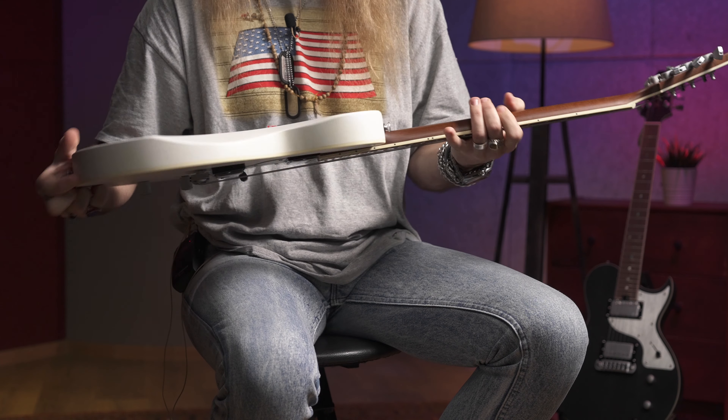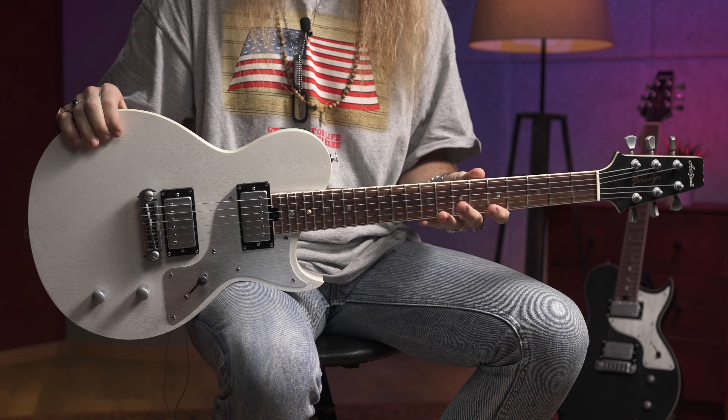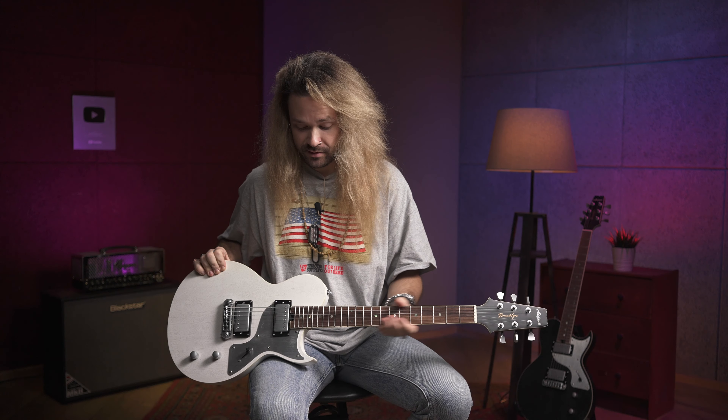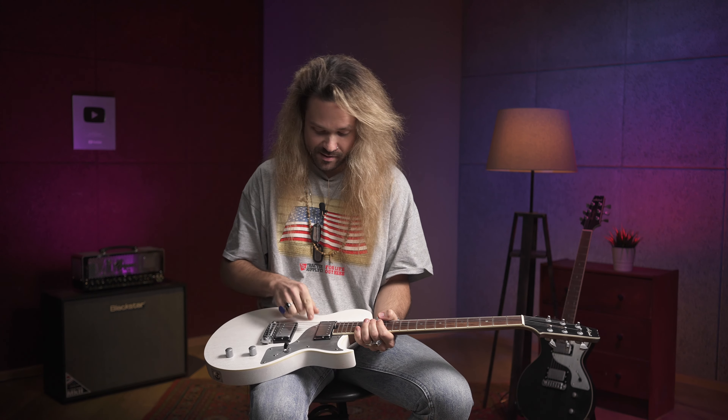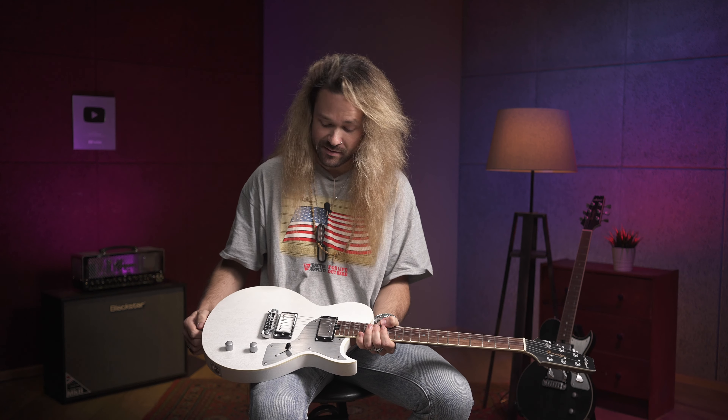По конструкции: у нас вклеенный гриф, из красного дерева корпус и гриф, обожжённый клён с палисандровой накладкой. Два хамбакера Classic Power — классические хамбы, по названию и по звучанию.